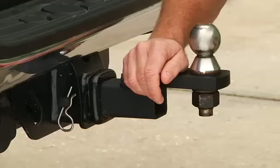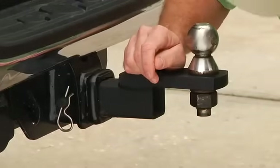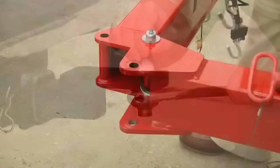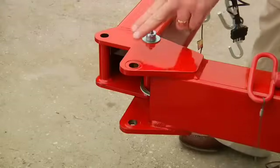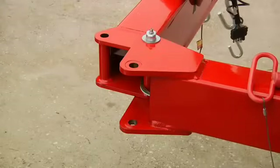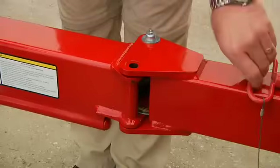If you have a removable drawbar, make sure that the lock pin is in place, and while you're down here, make sure that the nut on the bottom of the ball is tight. Some trailers are equipped with a swing-away tongue to allow it to fit in a garage better. If your trailer is equipped with a swing-away tongue, now's the time to swing it into place, lock it, and pin it.